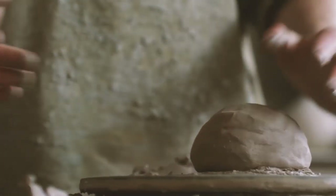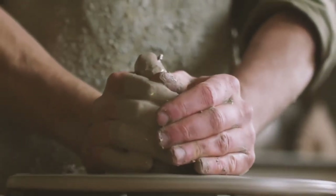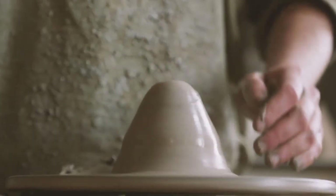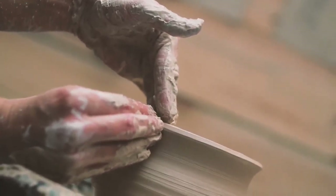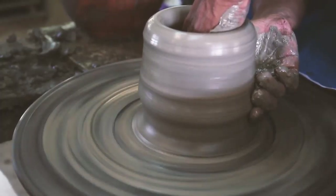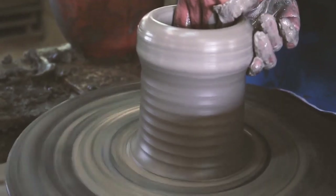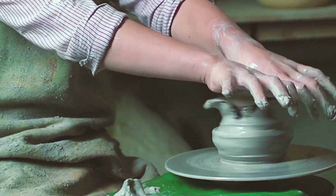And then the potter gently places the clay on the wheel. This can be a difficult step because it takes lots of practice and skill. While the clay is on the wheel, the potter must focus on form. The potter uses the wheel and his hands to push and pull the clay to form the shape he desires. The potter must be careful because the pottery could crumble at the wrong touch.